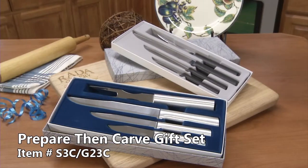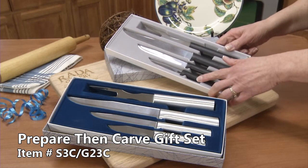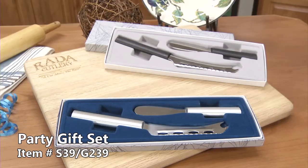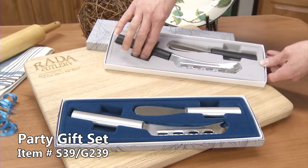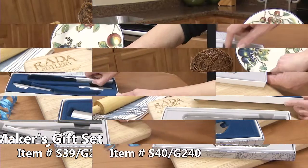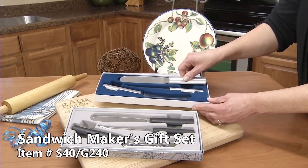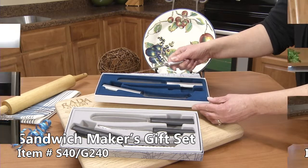The prepare and carve gift set comes with the regular sized paring knife, great to cut up vegetables and fruits, and the utility steak knife. The party gift set comes with a cheese knife — not only for cheese, also great for sausages. Cuts hard and soft cheeses. The super spreader easily reaches up to the bottom of the mayonnaise jar.